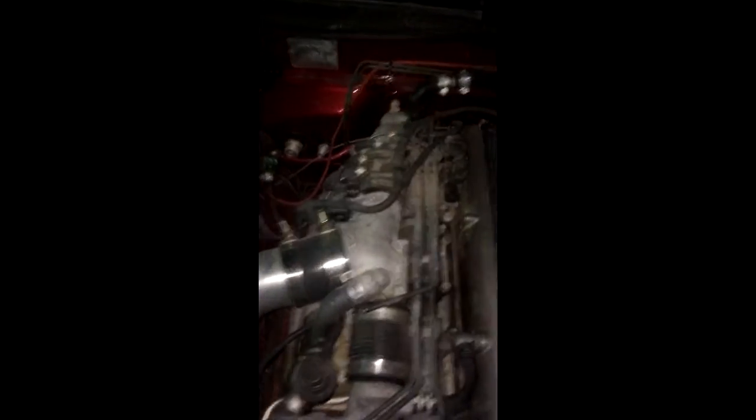It's just a stock 2J — has the CX Racing intercooler kit on it, the radiator, and then I got these fans from ISR Performance.